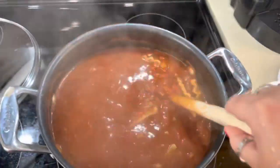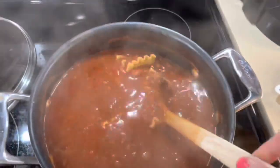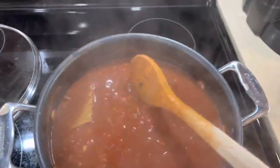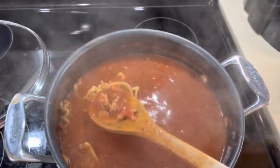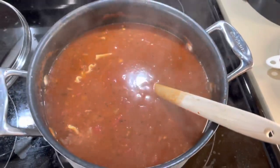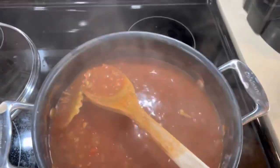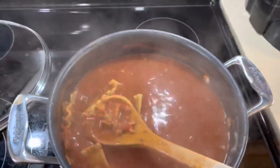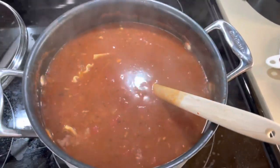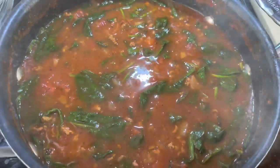Look how thick it is — the noodles are soft and it's nice and thick. It's really looking good. The last thing we're going to do is add our spinach. I'm going to use the one nine-ounce bag.